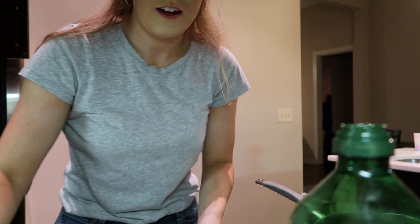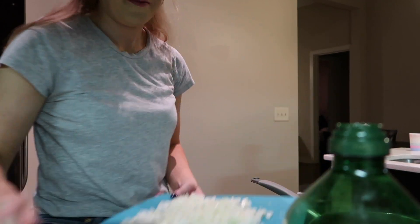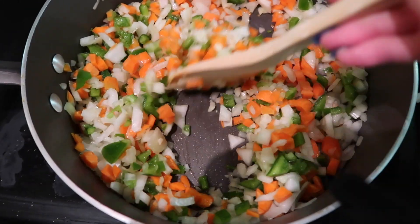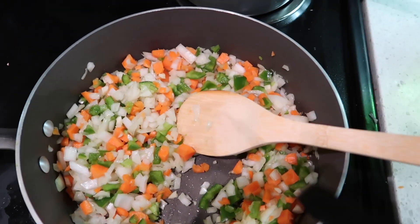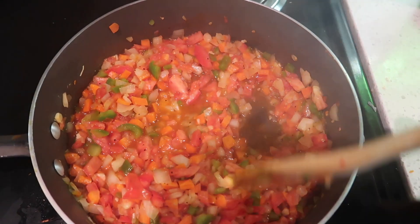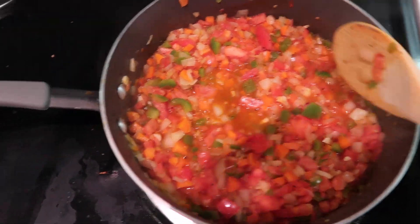Now I'm gonna put in the garlic. Now I have the onions, carrots, pepper, and garlic in here. I'm gonna cut the tomato up and throw it in here too. Now all of this has cooked and the tomato kind of made like a little broth, so now I'm gonna take this out and cook the meat.